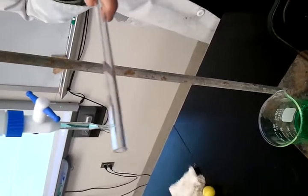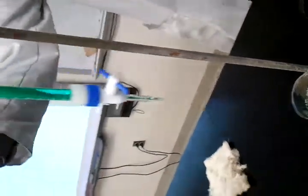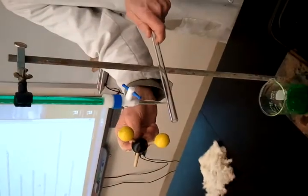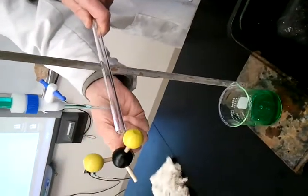This demonstrates that water is actually polar. What happens is the water molecule comes down in all random directions, but when it gets close to this negatively charged plastic rod, the positive end of water gets attracted to it.